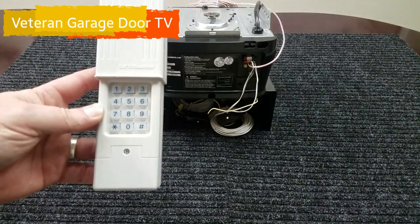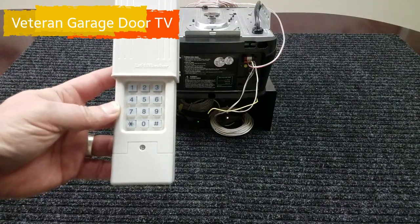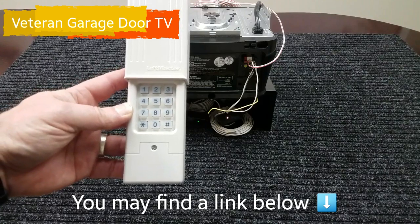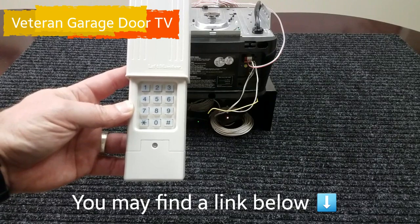Important to know about this universal keypad: it will work across many, many different brands. It will even work with openers that still have dip switches. Later in the video we're going to put up a post that shows you how to do that and how to set up the keypad for a dip switch.